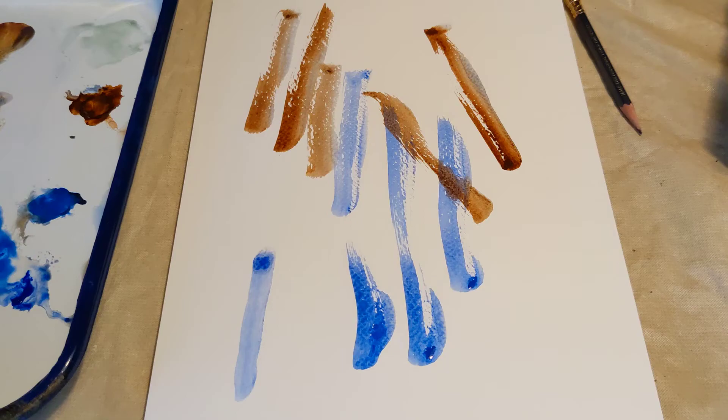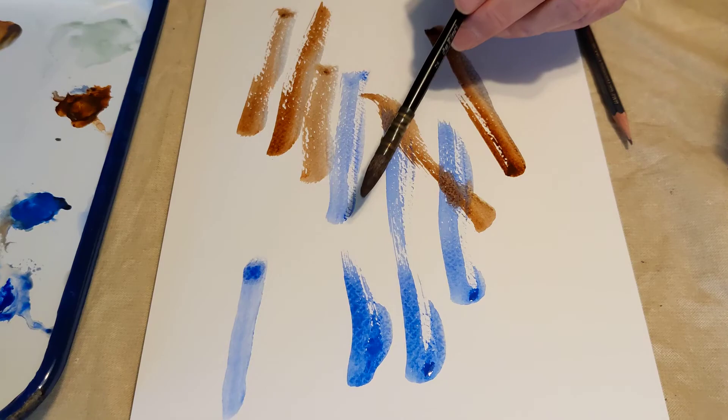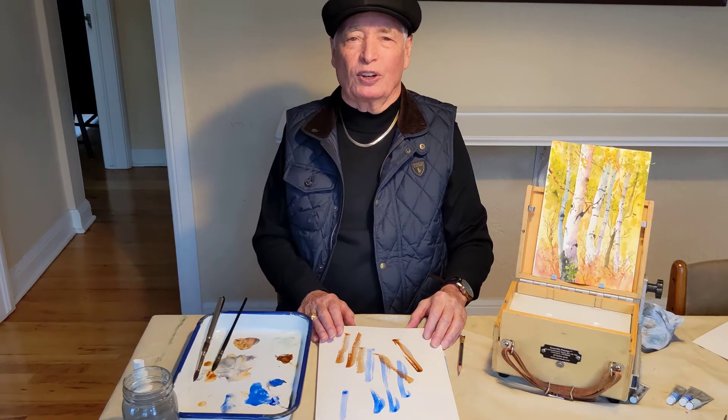So it's called dry brush — you use a little more paint, a little less water, and move the brush quickly. It's something you practice, and once you practice it you don't have to move the brush so quick. It just takes a little bit of practice, and it's something you can use a lot in your watercolor paintings.